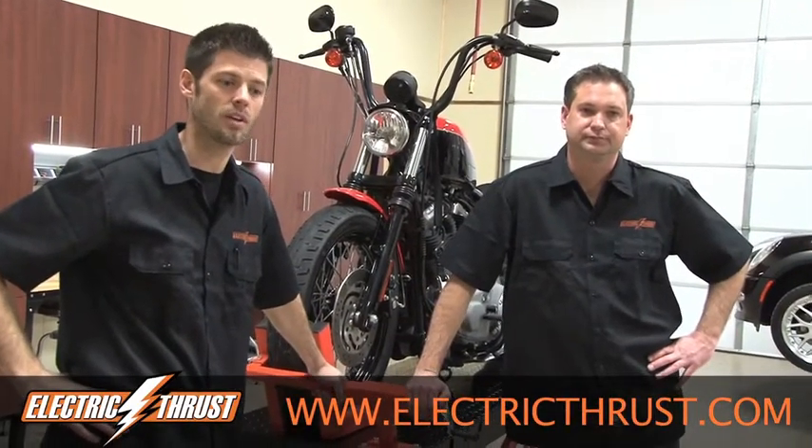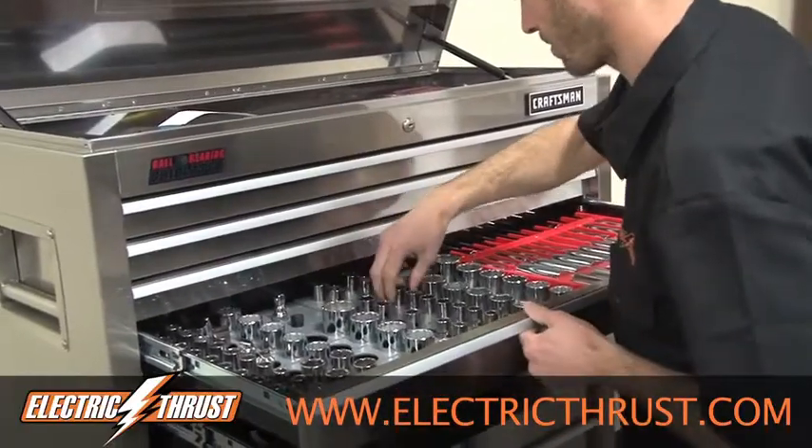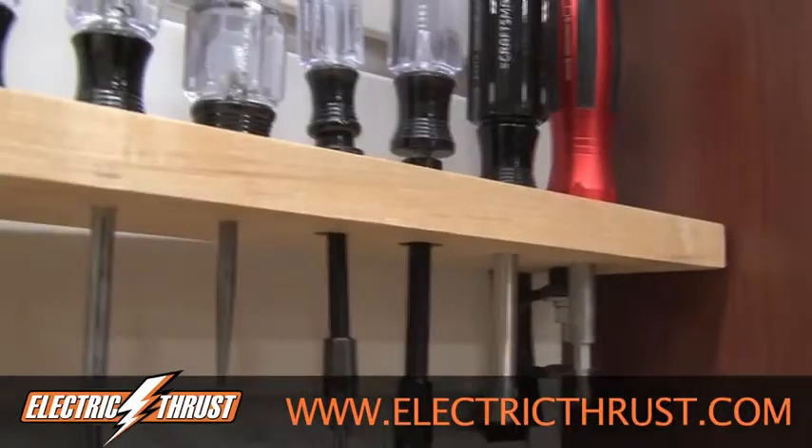This year we'll be converting a couple of '33 Fords, a boat, a jet ski, looking at a Scion XB, just trying to get some average Joe cars in there, some hot rods, and then a few other toys.